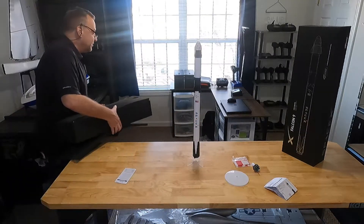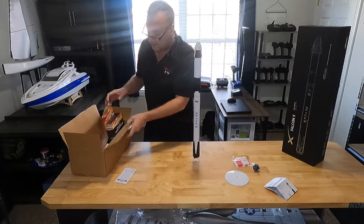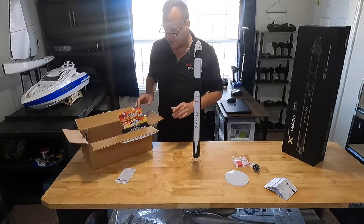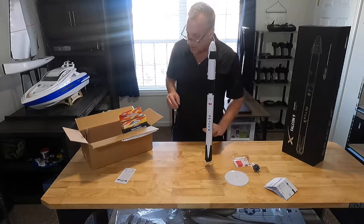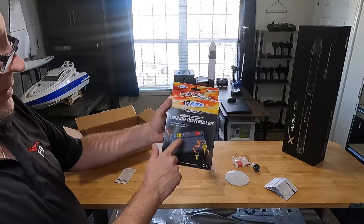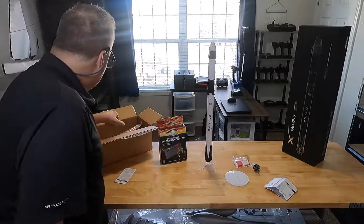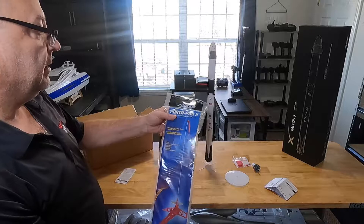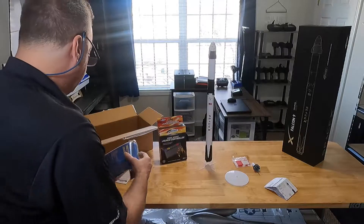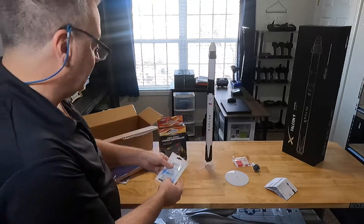When you purchase this, you'll want to go to the Estes link and buy the starter kit. The starter kit is around $97. You're going to get your launch controller right here. This is the actual porta-pad — it sets up like a tripod. They're going to give you some starters — these are the igniters that go into the engines.